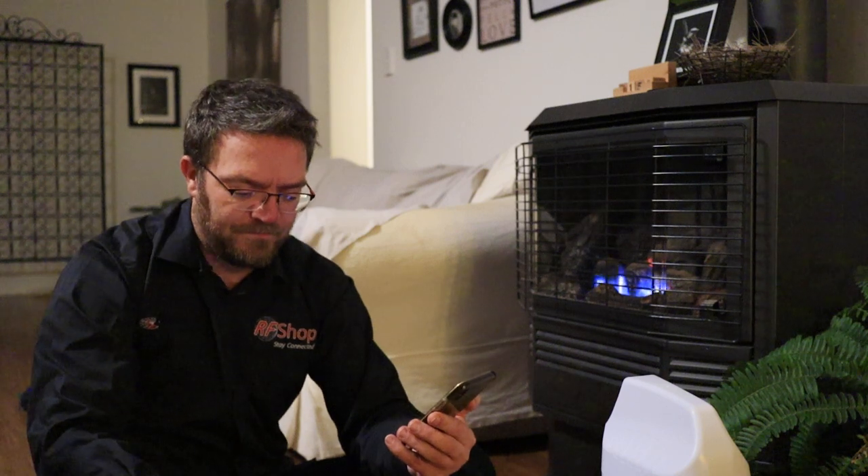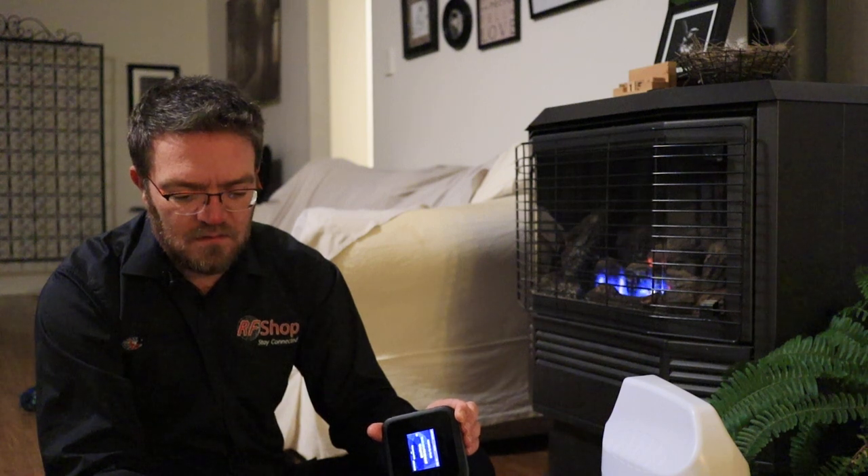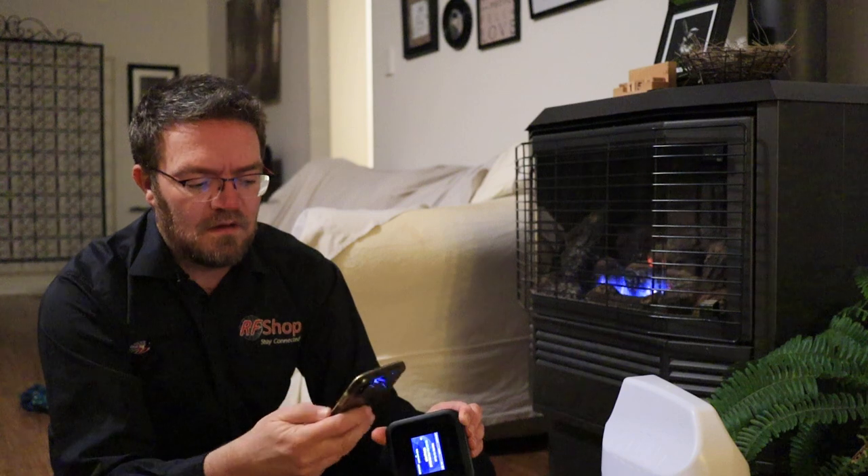I'm going to use the mobile app to connect so that in the final edit you'll actually see the activity on screen. Let me connect my phone to the M6's Wi-Fi. It's connected to the M6 now, so I can go to the actual mobile app. Signing in — okay, I'm in.